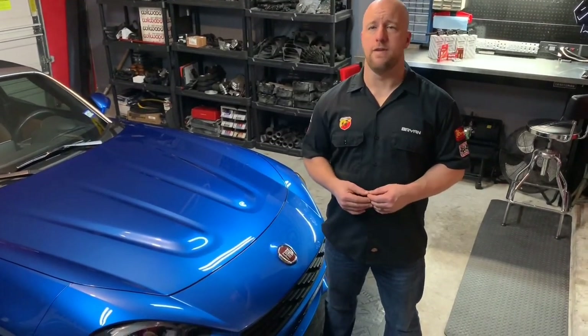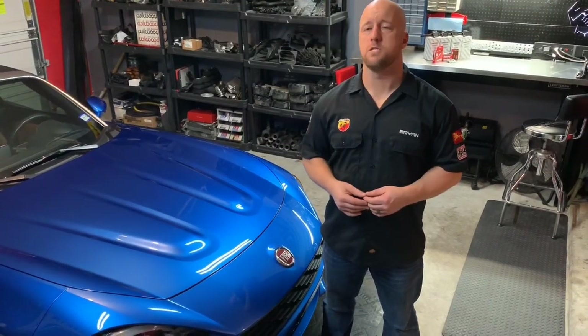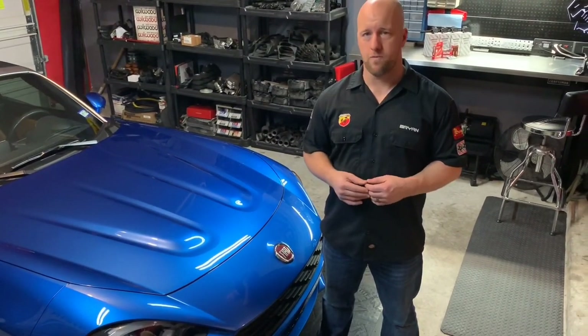What's up guys? My name is Brian, the owner of Engine Customs and Performance. Today we're going to be upgrading the ignition coils and spark plugs on a Fiat 124 Spyder.